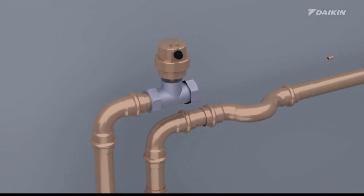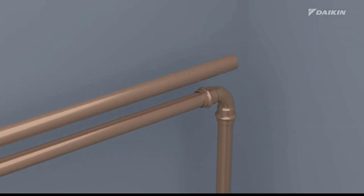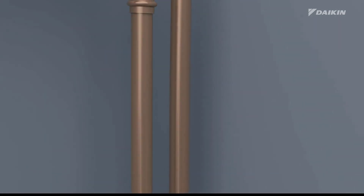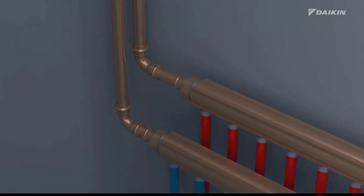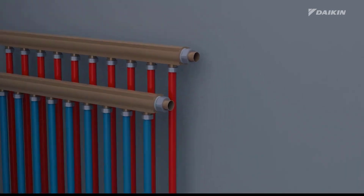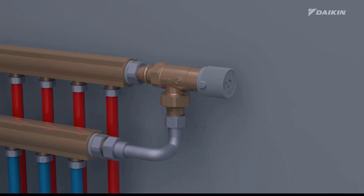Provide air purge valves at all local high points. To ensure the minimum flow rate and prevent overpressure, install the differential pressure bypass valve that we provide with the unit.